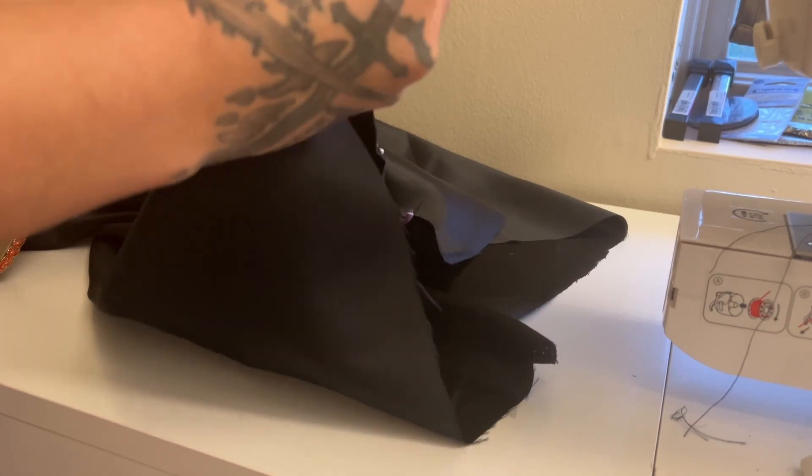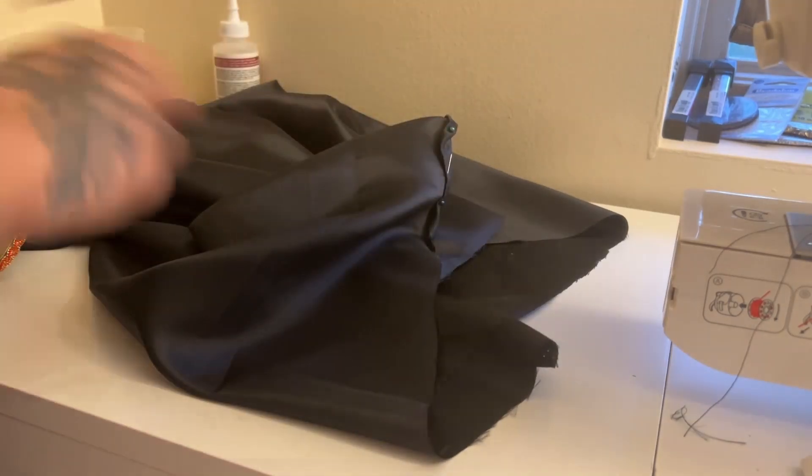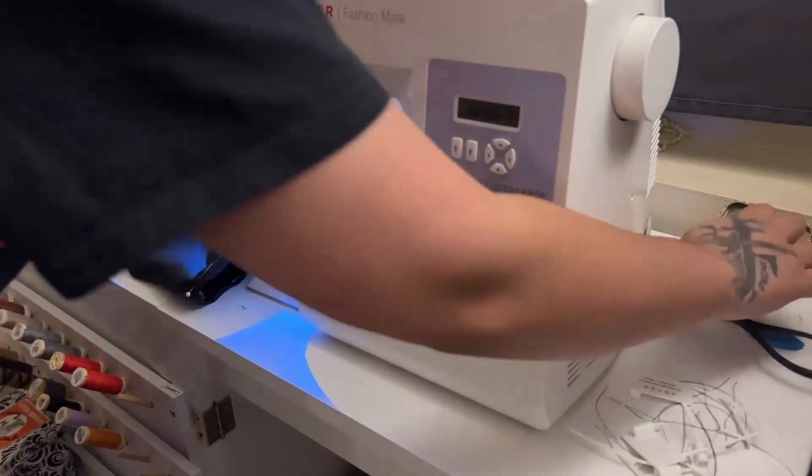For the top and the bottom, I pinned and sewed a rolled hem. You have to be a little careful at the bottom with the piping when you roll and sew it, because it's going to be really thick for your sewing machine to go through.